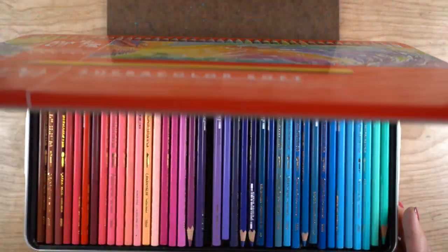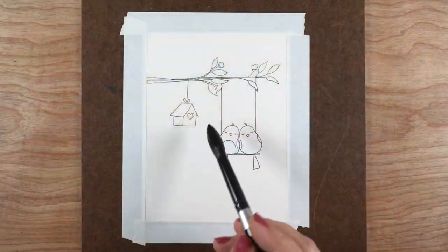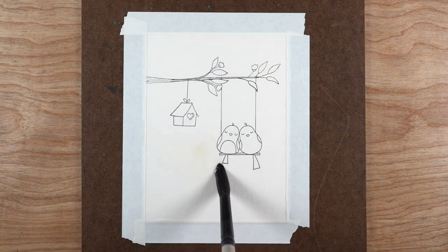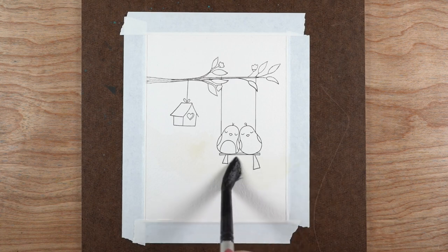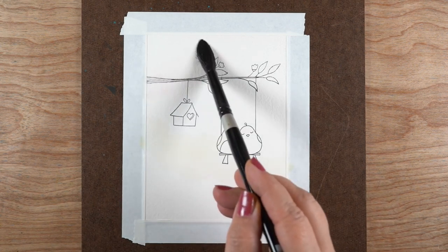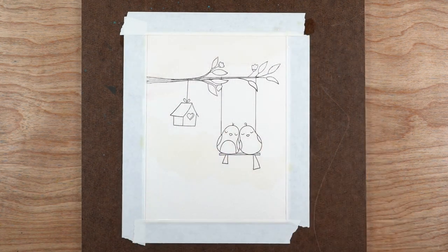I'm going to be using a bunch of supplies you might be interested in. One is Super Color pencils — these are by Caran d'Ache, a high-end watercolor pencil, but you can use other watercolor pencil brands. You might notice the strings on the swing are a little longer and there's an extra branch — you can find the masking tutorial on my blog and YouTube channel, done separately so the coloring here can be in real time.